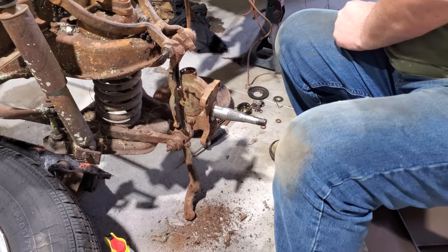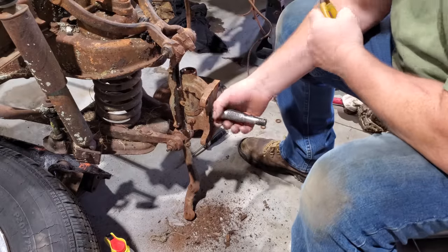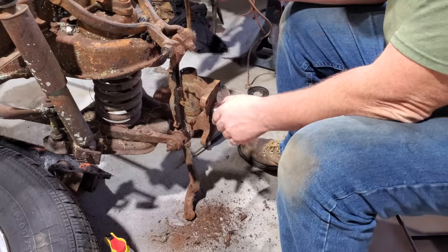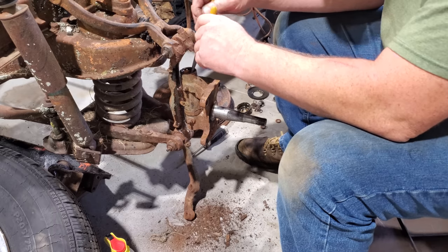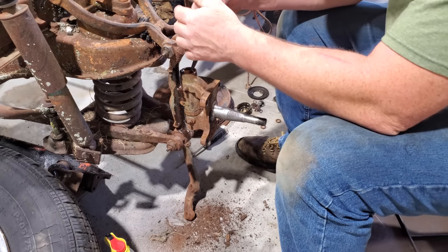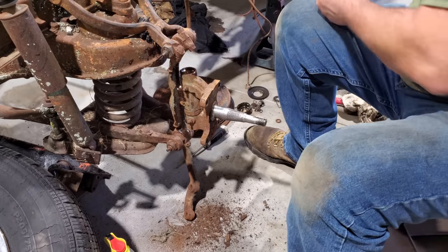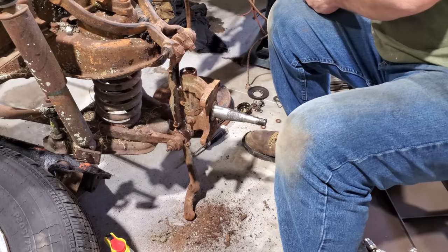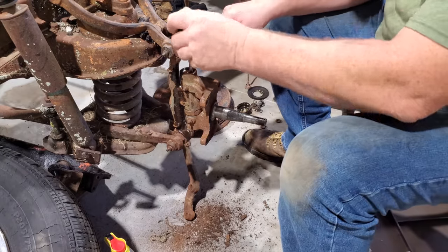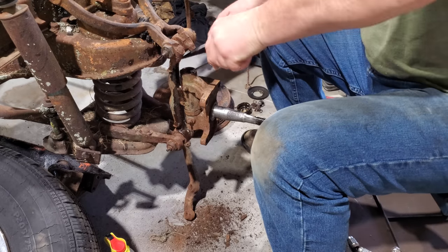I just got back from getting the metal. I got to thinking — I need this spindle with me whilst I'm machining so I can make it fit tight, maybe even a very slight press fit. So I'm going to attempt to get this kingpin off. I'm not sure if I'll be successful because that kingpin has probably been in there for many, many years. I'm going to try to knock it out of there.